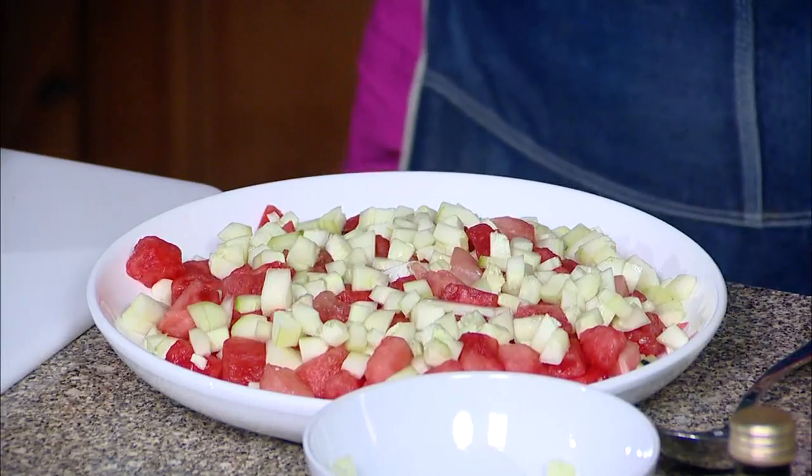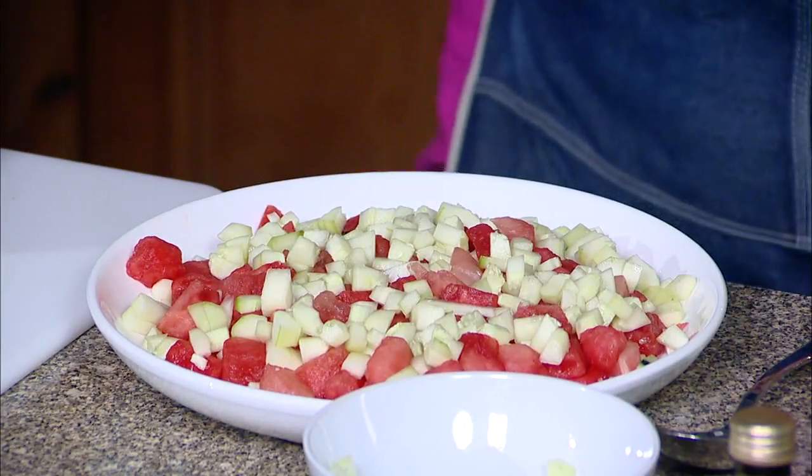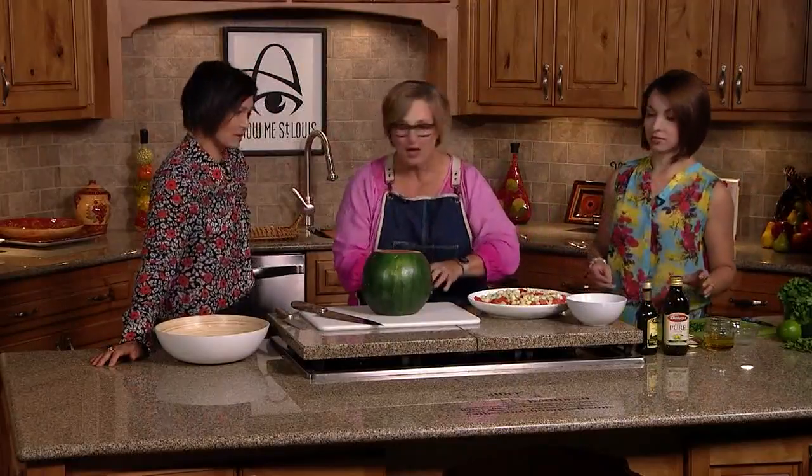What exactly are we making? We're doing a cucumber and watermelon salad. They go so well together — so fresh, so pretty. Dana, I'm going to have you kind of throw it together. This is the great part: you can just throw it all together.